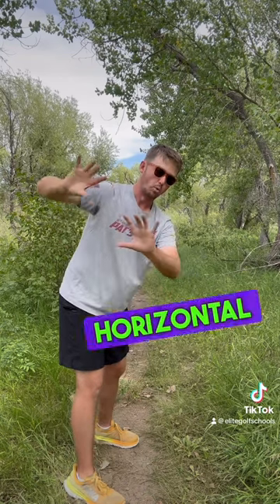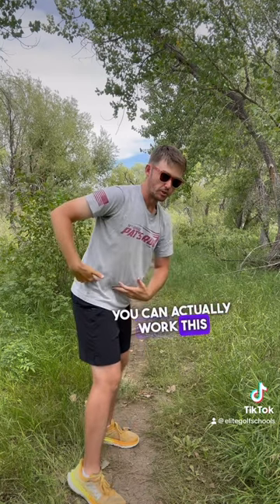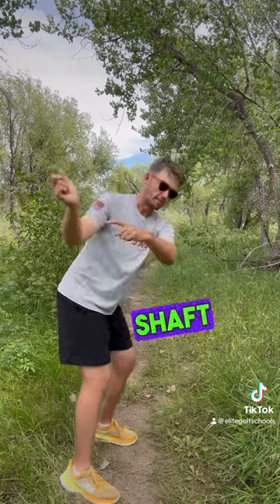Since that shaft would be more in a horizontal position, you no longer need this. You can actually work the trail knee and trail femur more internal in transition, because the shaft is already in a position that supports it.